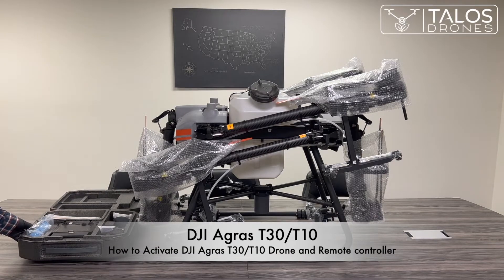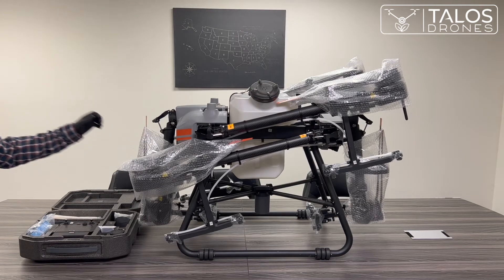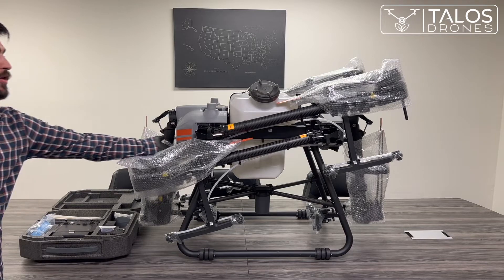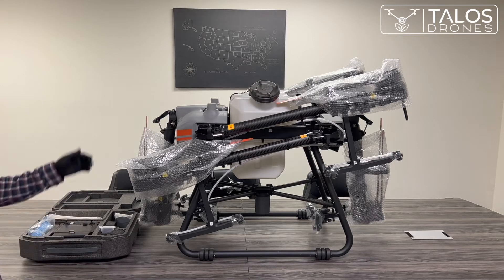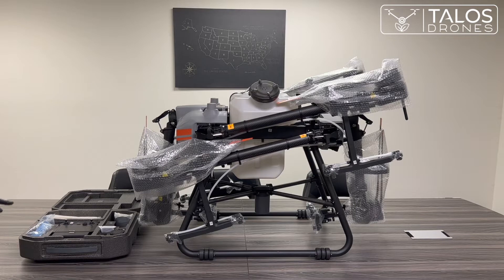Hello everybody. This is an Agris T30 drone. We just took it out of the box. The drone comes with the pumps already fully assembled underneath. The drone is currently folded — all you need to do is unfold it, then activate the remote controller and the drone. There are also some accessories that come with the Agris T30.